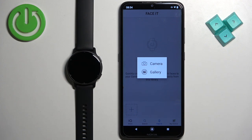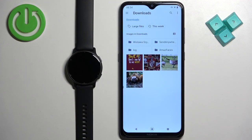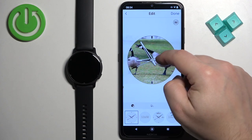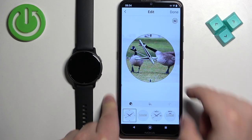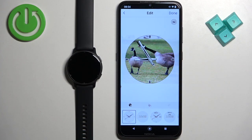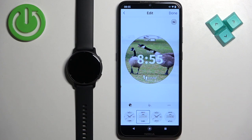The Gallery option lets you browse pictures on your phone and select one. I'm going to select the Gallery option. Find the picture you want to use, tap on it to select it, and here we have the edit mode. We can move the photo around since it may be too big to fit, selecting which part will appear on the watch face — whatever is in the highlighted area will be displayed.